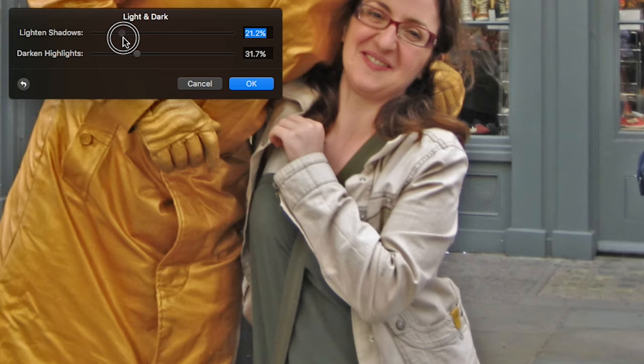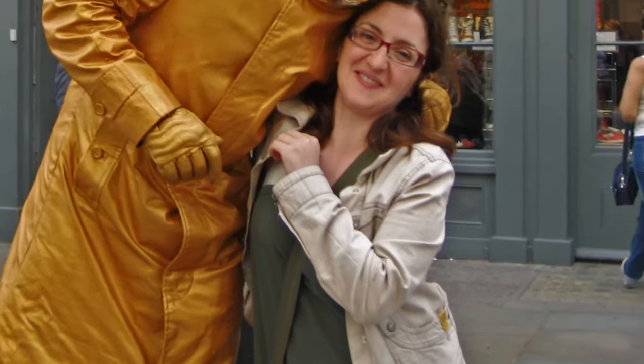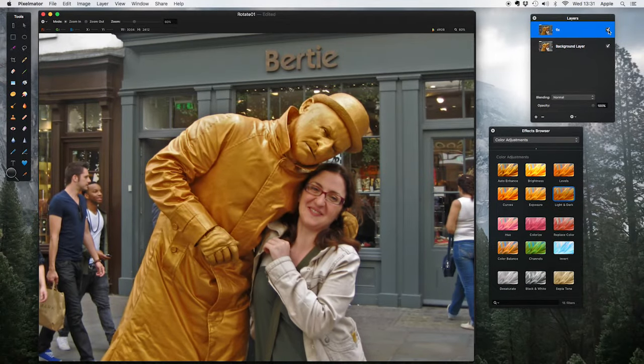I'm more concerned about the blown-out highlights here. I'll click OK and make the top layer invisible to show the original — a little too light. With the adjustment: a lot better definition. This tool is very useful because your camera gets it wrong quite often. It can get the overall dark and light wrong, so we use levels; but particularly it can struggle with highlights that are blown out and lacking detail, or shadows that are too dark and suffering from digital noise. Using levels and light-and-dark can really help your pictures pop.